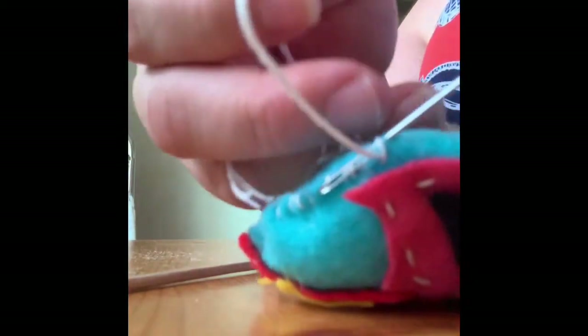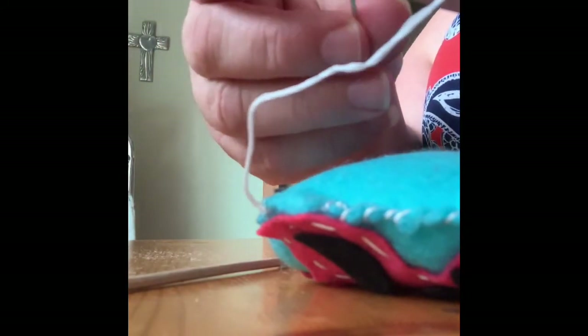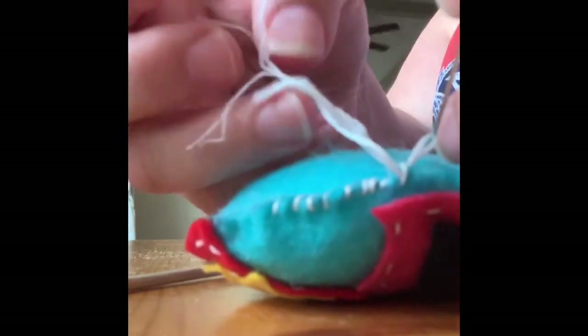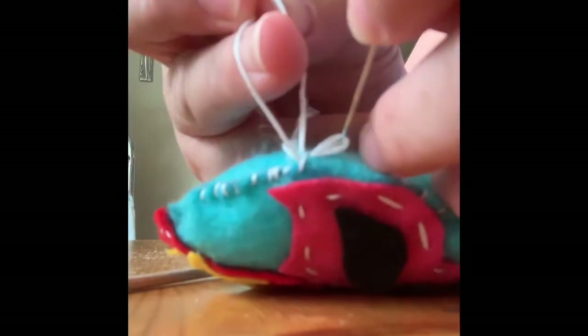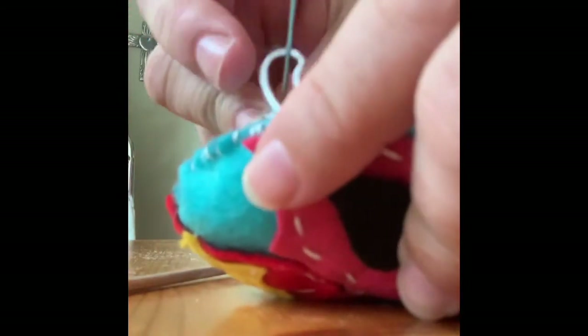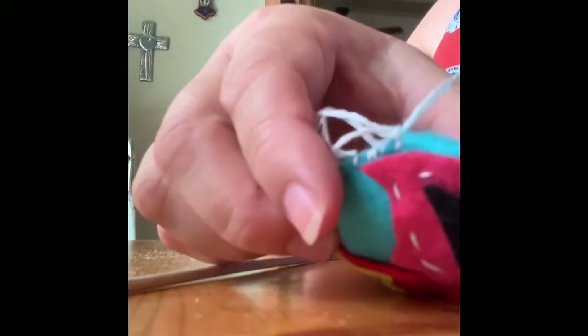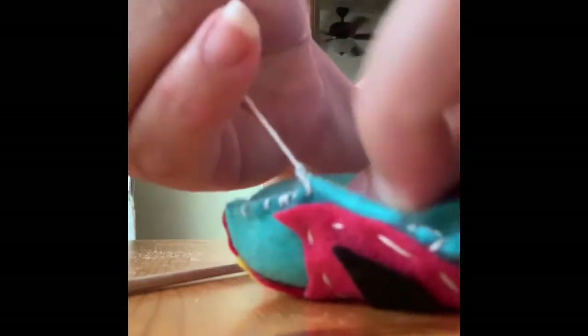Pull it through so it makes this loop again. If my directions are a little hard to see on this video, you can always Google how to knot a hand sewing. I did that about three times, and now I'm going to cut this off.